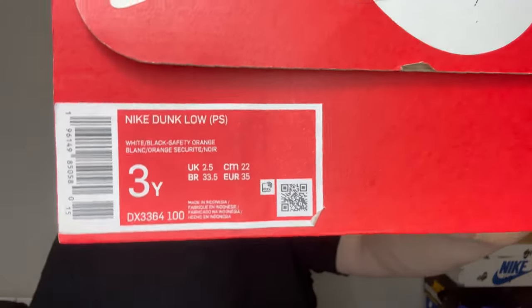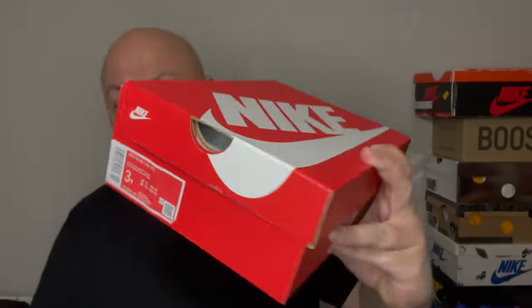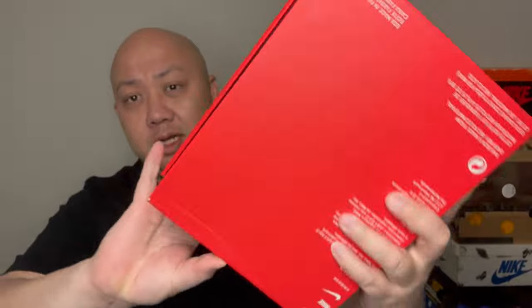What's up YouTube, it's me Jizzpack back in another sneaker review. Here is the box, the size, the style number and everything you need to know. I'm starting to buy my son dunks for the simple reason that they're cheap and pretty much doable. Got a bunch of size threes getting ready because he's getting older.